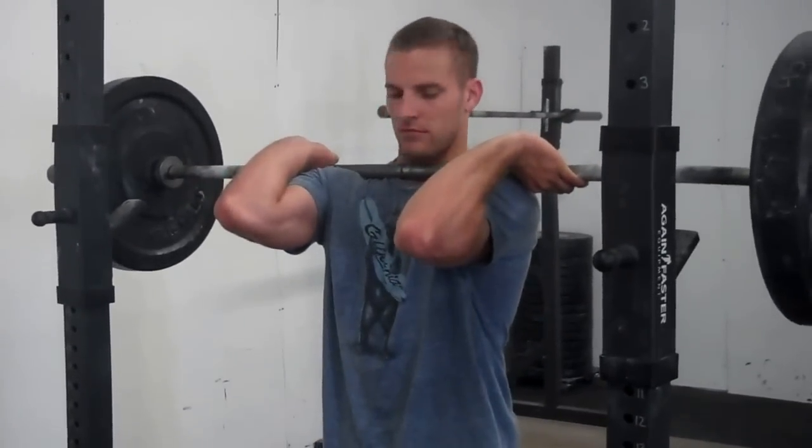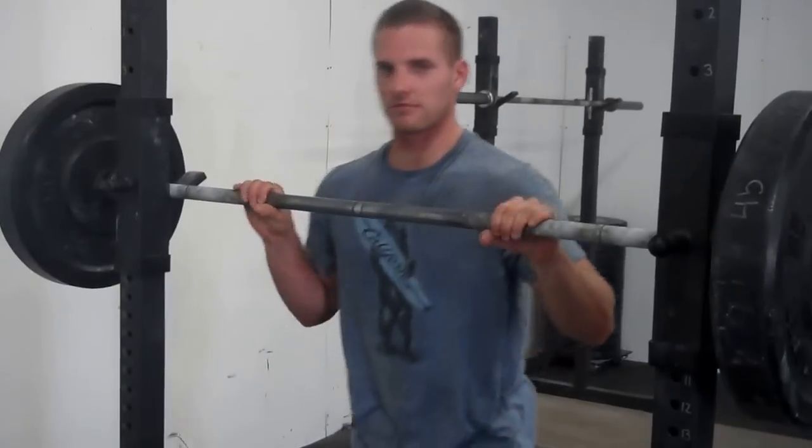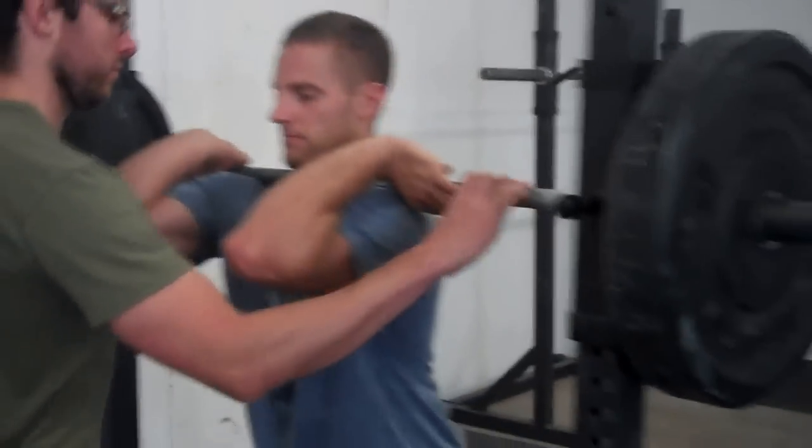Alright guys, working on a little front rack mobility here. We're going to do a little test and then retest at the end. Goose Daddy has pretty good flexibility. So now we're going to have him do — we've got some weight here on the bar — have him get into that front rack position.